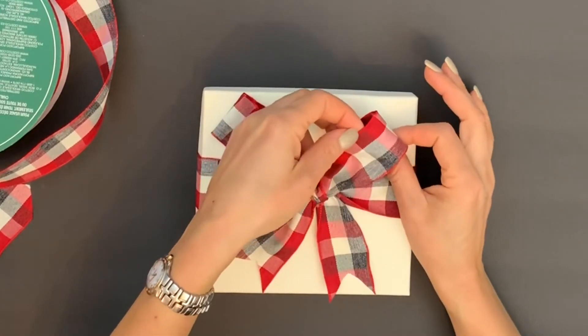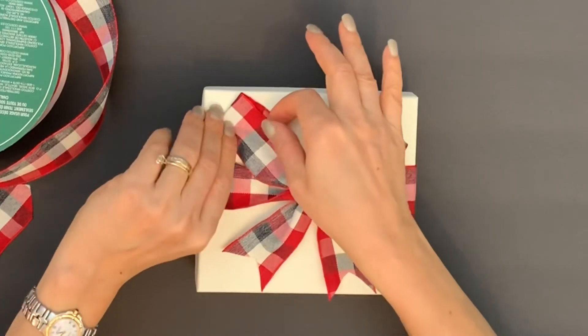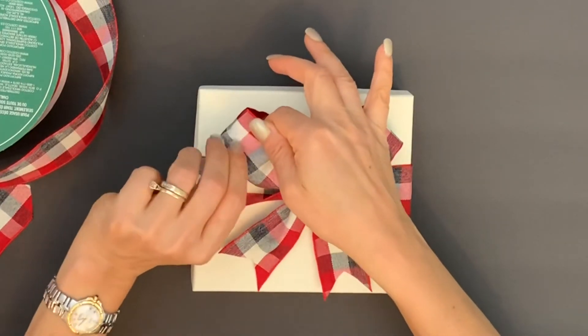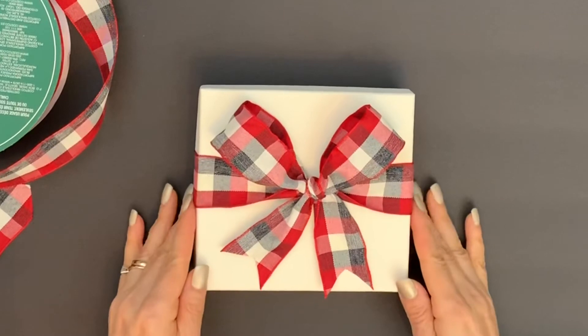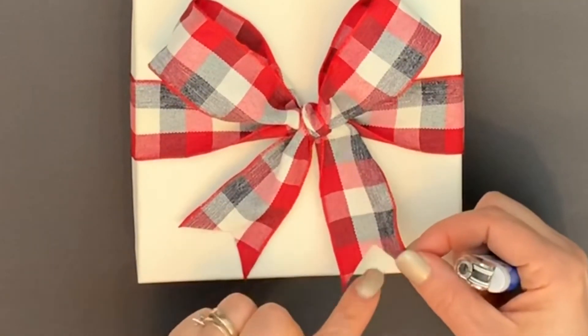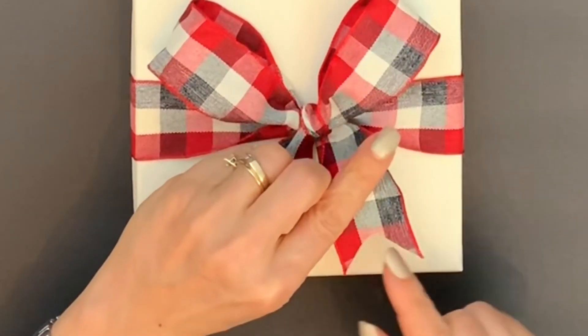I usually like to use wire ribbon because then I can give a third dimension to the bow — like so. For the ends, we are going to apply a little bit of heat so that they won't start fraying.